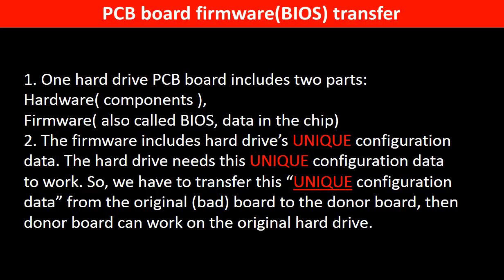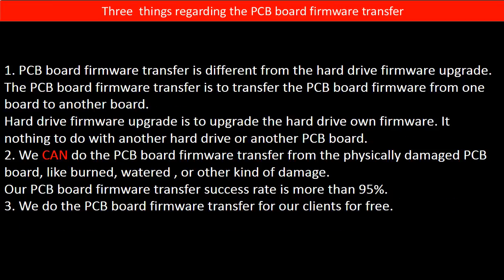So we have to transfer this unique configuration data from the original board to the donor board. Then the donor board can work on the original hard drive. Regarding the hard drive PCB board firmware transfer, we have three things to mention.